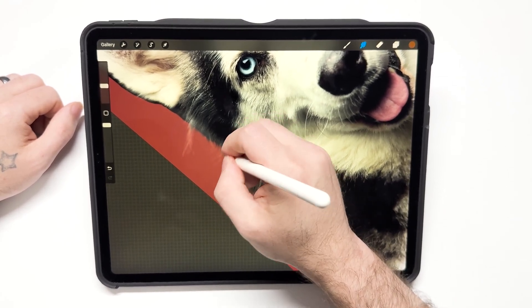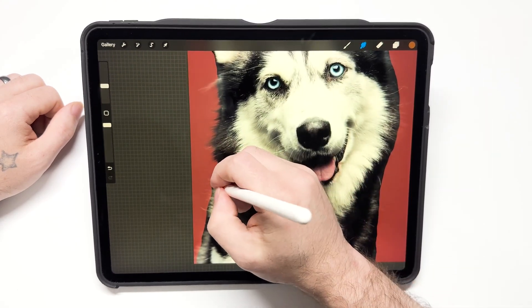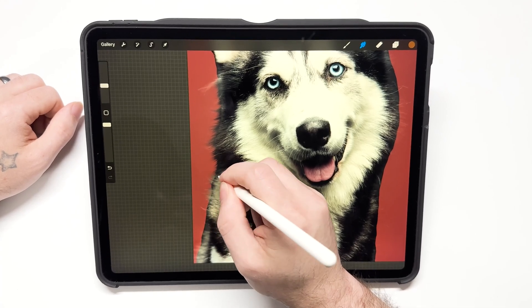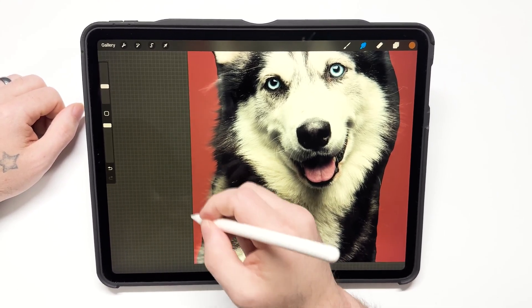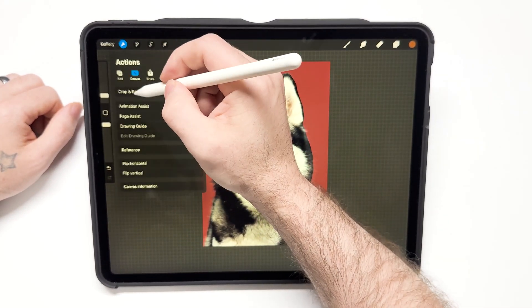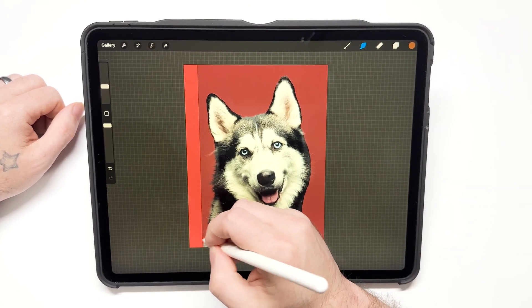I'm going to go all the way around and do this. This is the best way I've found it to work for images that have hair in Procreate — just cutting out the image when it has hair doesn't look as good; it's kind of sharp. I'm going to extend it out a little bit because I don't want the hair to be cut off when I add it on.